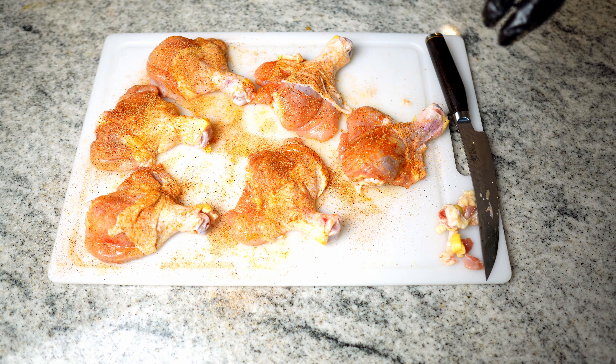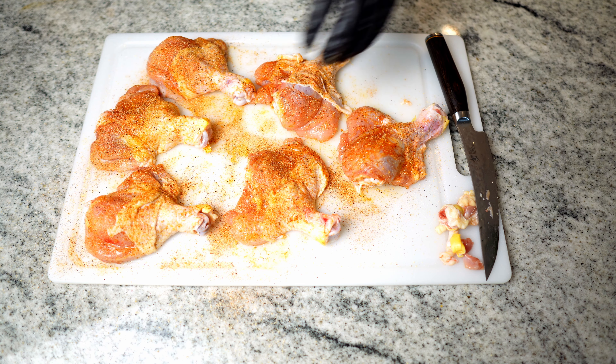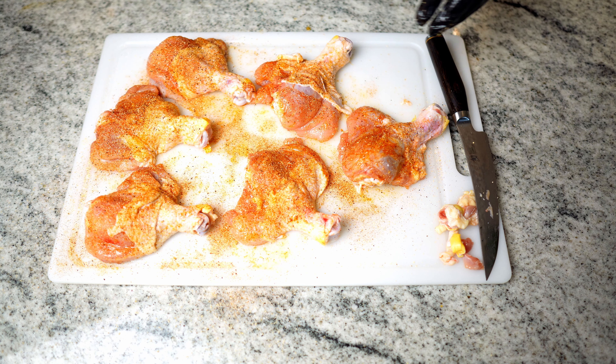Now that we have everything dry brined, I'm going to put these on a wire rack into the fridge, butterflied side up, so that the skin has a little more time to dry out. That'll help with crisping it up when it goes onto the smoker. Probably going to leave them in there for at least two hours before we get this smoker even started.